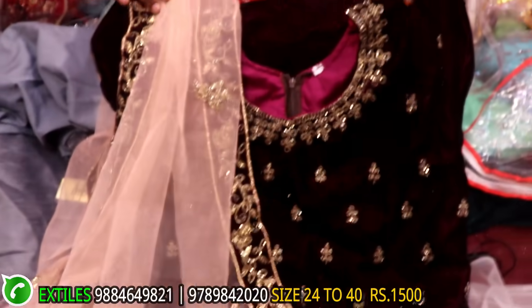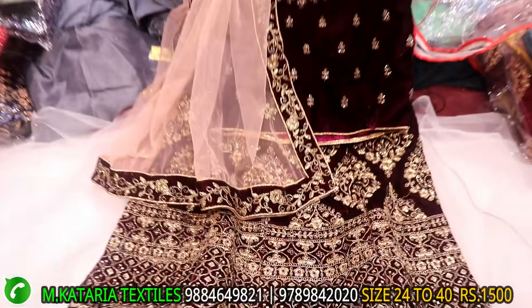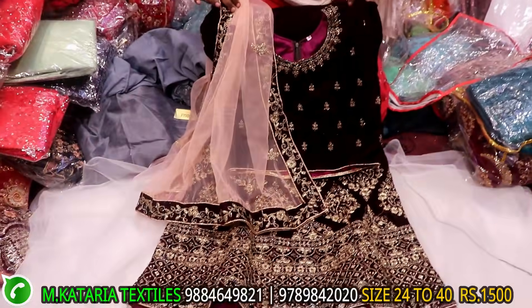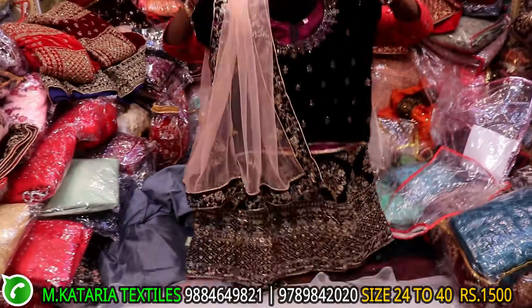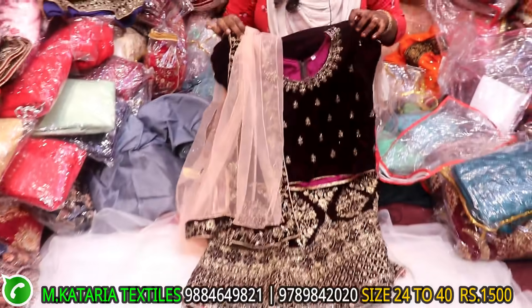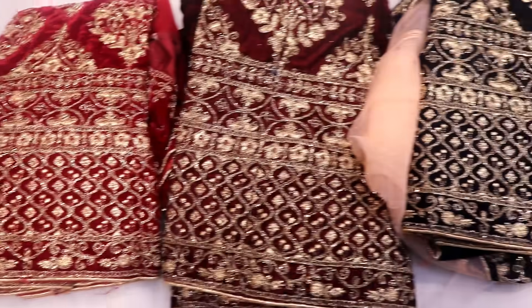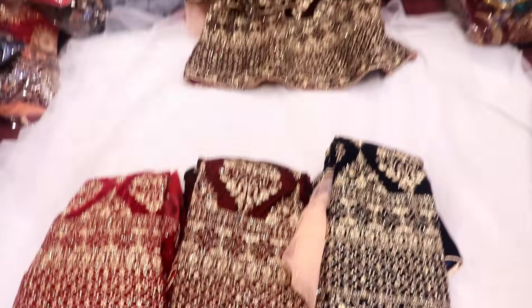This is the same velvet type. This is the Lenga type. This is the contrast — white with pink. Maroon, Brown, Navy Blue. This is another color. This range is 1500. This is contrast from sulphur.